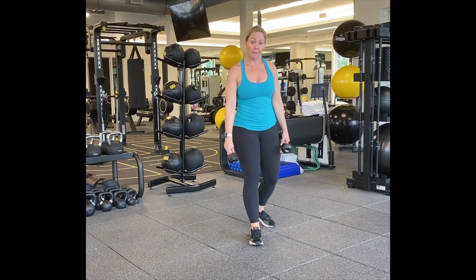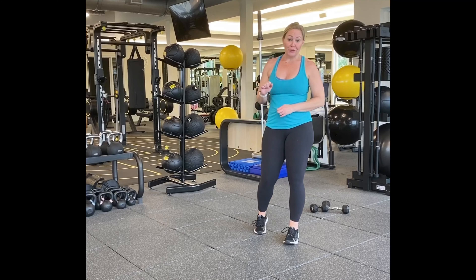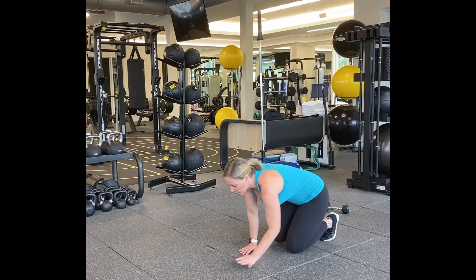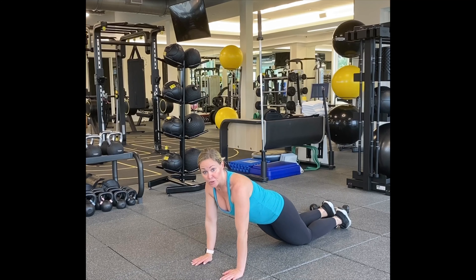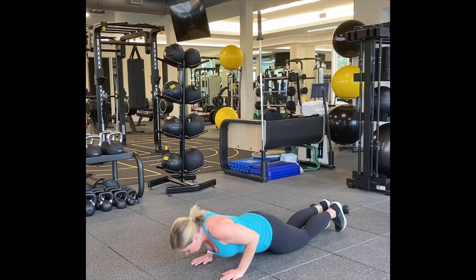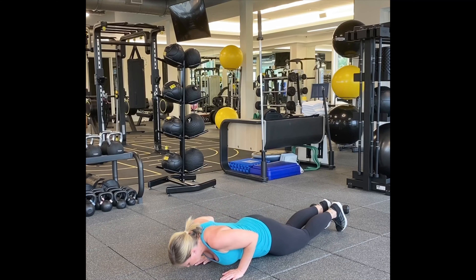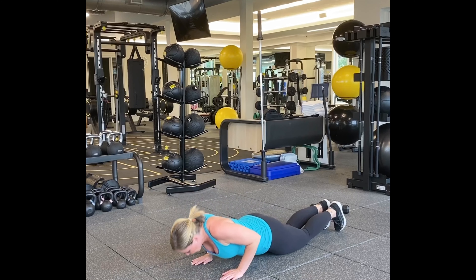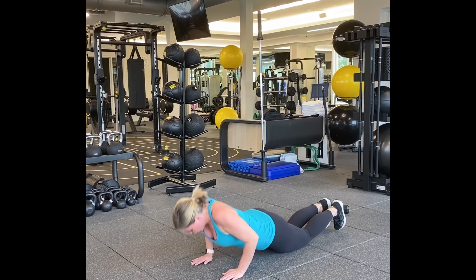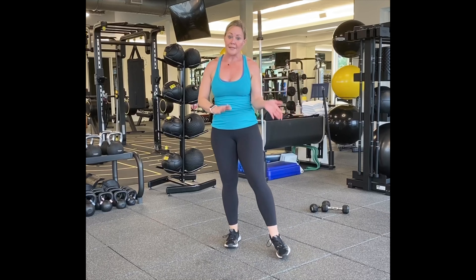Followed by close grip push-ups to help work our triceps and chest at the same time. Hands close together — I'm going to do mine on my knees, you can do them on your toes if you want. Hands together, instead of having the elbows go out, the elbows are going to go in, for fifteen. Push your body weight forward, squeeze your butt. Here we go. One, two, three, four, five — ten more. Ten, nine, eight, seven, six, five, four, three, two, and one. Woo!